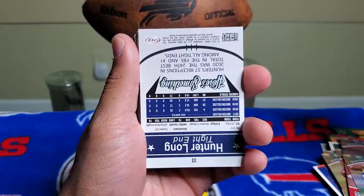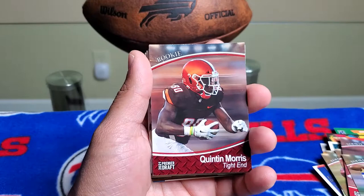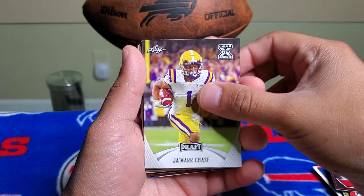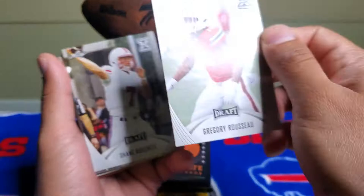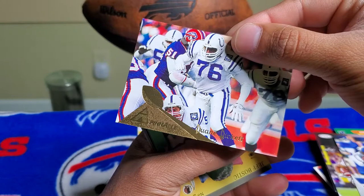Let's see if we have anything here — we have Christian Michael, a rookie Hunter Long rookie card, Najee Harris from Premier Draft, another rookie Quinton Morris, another rookie Jordan Smith, Kyle Pitts, Jamar Chase, Asim Rose, and Gregory Rousseau — the Buffalo Bills drafted him and he's been playing really well. I like this card.